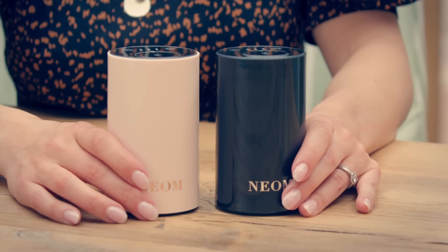If you love the Wellbeing Pod, you're going to love the Wellbeing Pod Mini. It's designed to scent those smaller spaces really quickly and efficiently, and while you're on the go. It comes in two colours: black and pink.